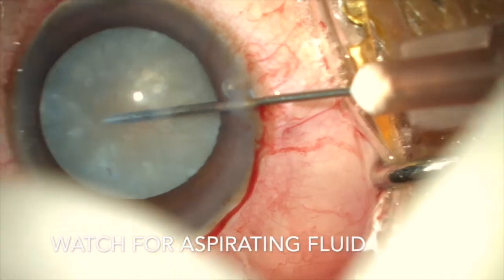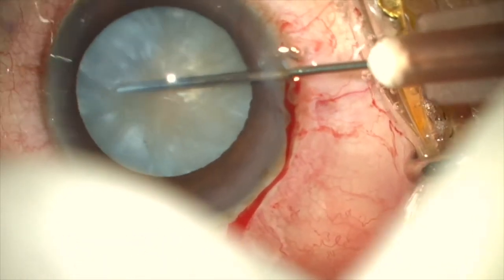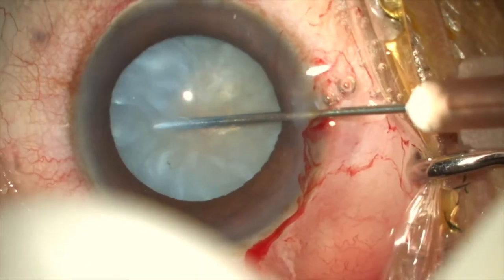When you start aspirating the liquefied cortex, the intralenticular pressure decompresses and the chances of an Argentinian flag sign are nullified.